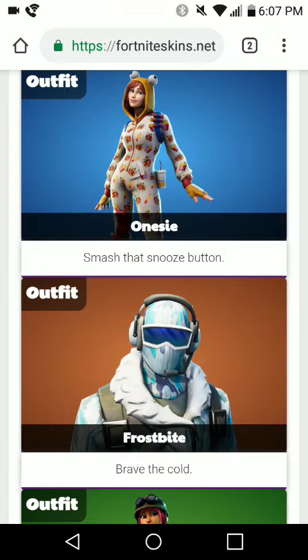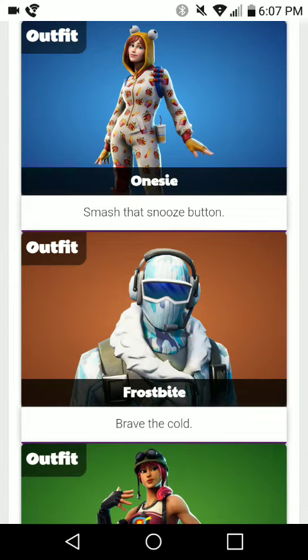So the Frostbite skin is a 2000 V-Buck skin, so a legendary. He comes with his back bling, so that's already $20 right there. And the whole Deep Freeze Bundle is $30, so this is a very great deal already. You got 1000 V-Bucks in that, the glider, pickaxe, and the extra 1000 V-Bucks for the skin and back bling.